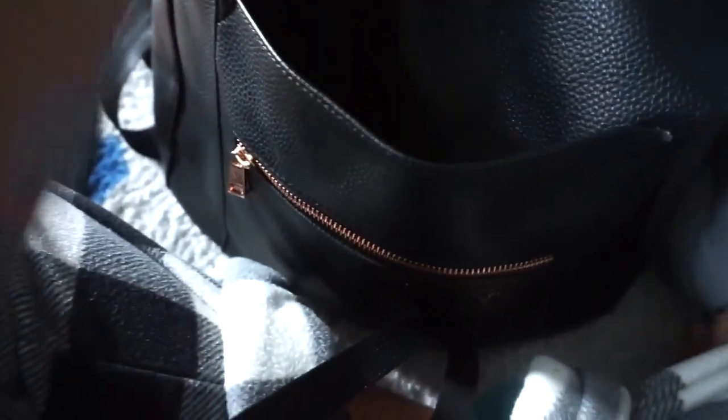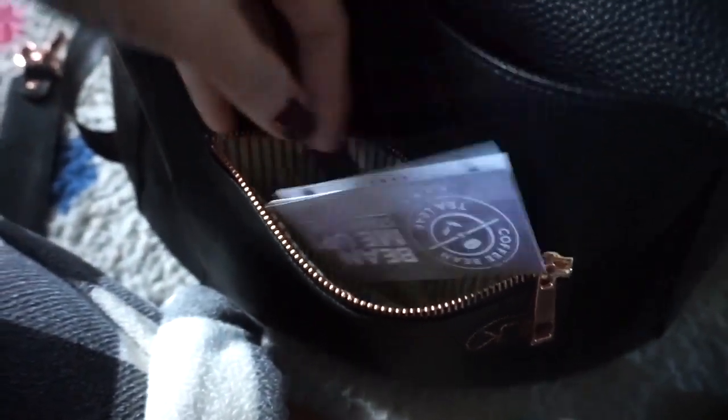There's also another pocket back here — it's pretty deep, it goes all the way down to the bottom of the bag. In the front there's this pocket right here, which is easy to access — I put hand sanitizer and my phone in there.